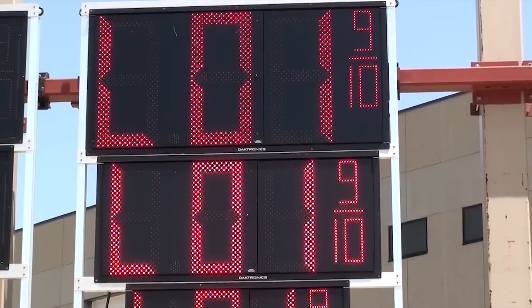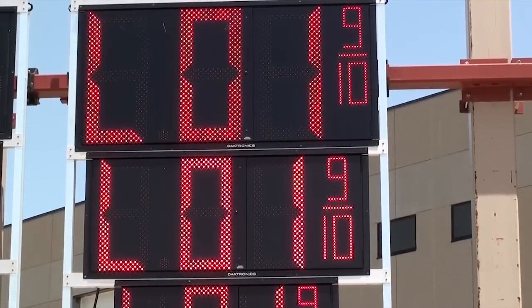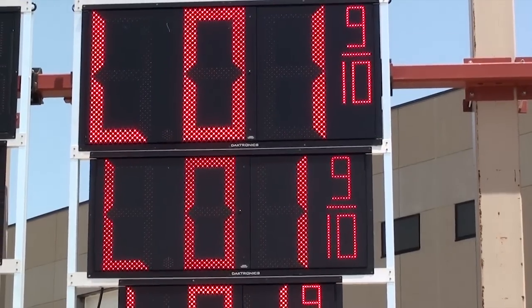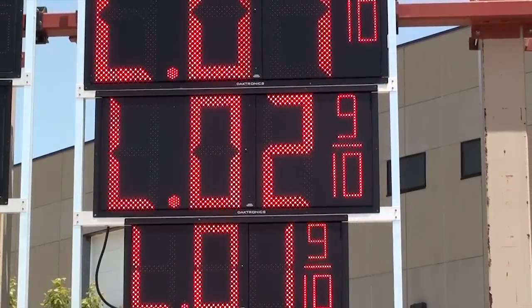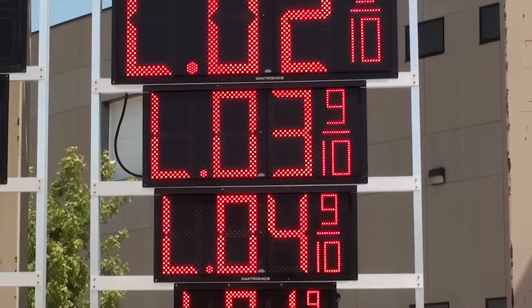To advance to the next display, just hold down the plus and minus keys again until the next display begins to flash. Then press the plus key until it's addressed to the correct line, and so on until all displays in the system are addressed correctly.